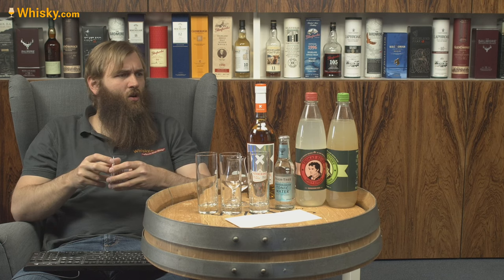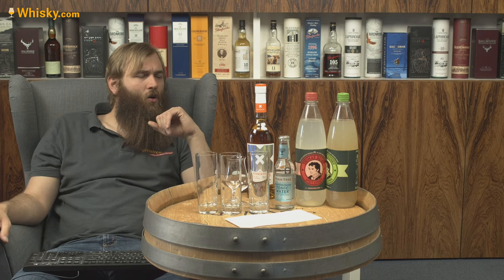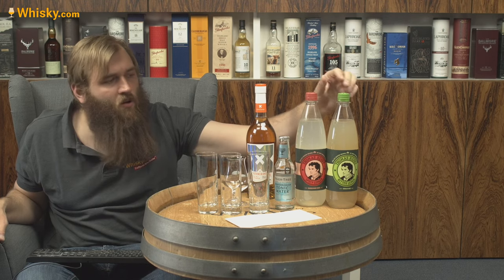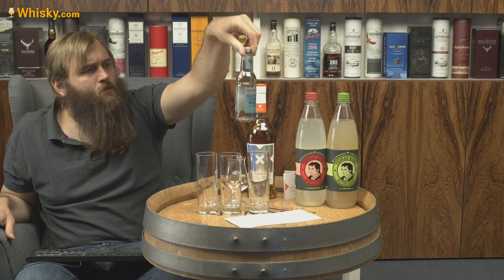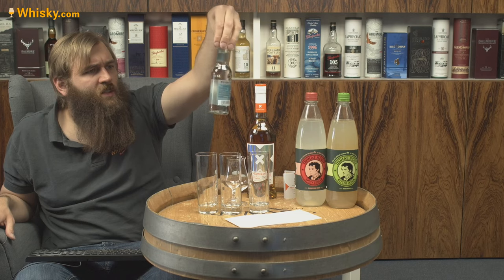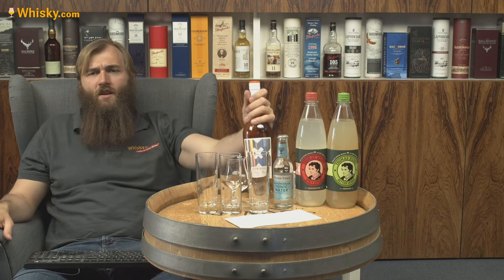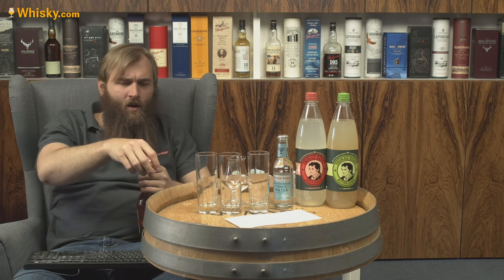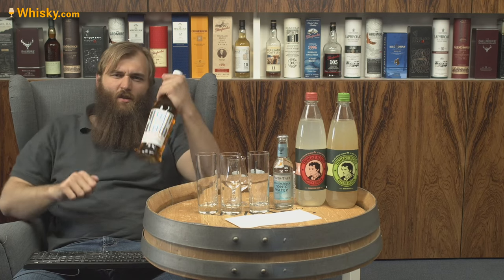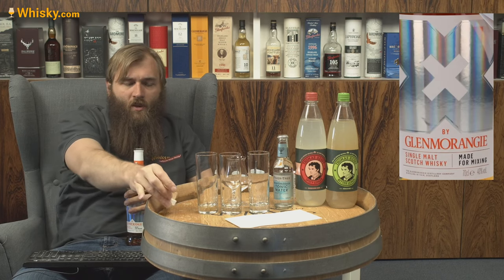I'll try two of my own mixers: a spicy ginger and a bitter lemon, both from Sir Thomas Henry, and also a Mediterranean tonic water from Fevertree. Before that, I'm going to do exactly what they say I shouldn't — try it neat. By the way, this video is sponsored; we got one bottle from Glenmorangie for this video, just to give you a heads up.